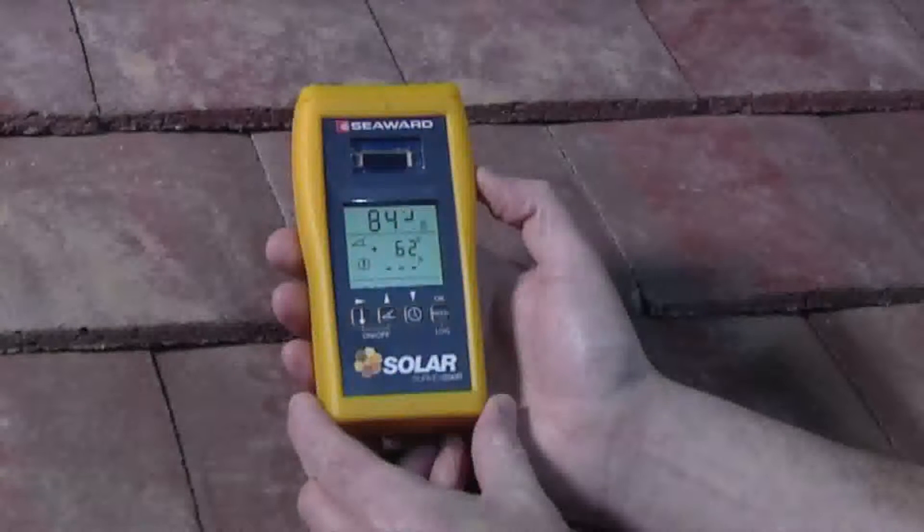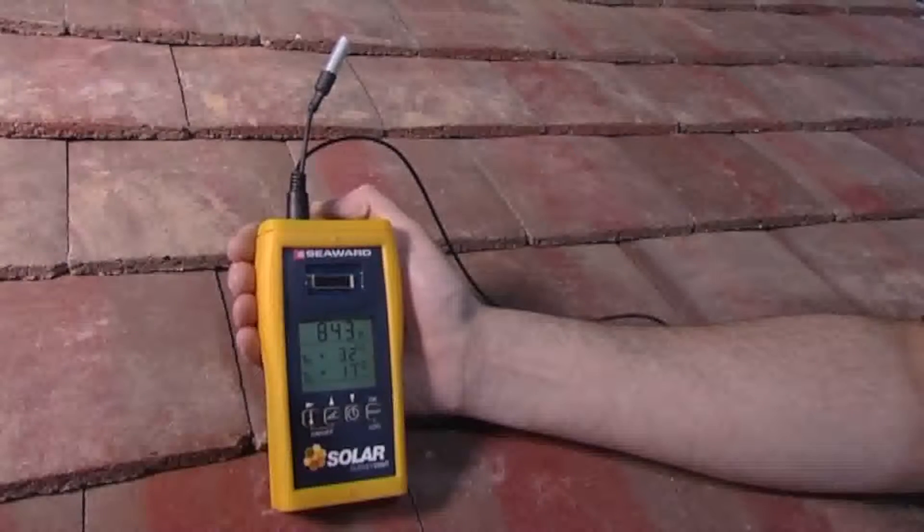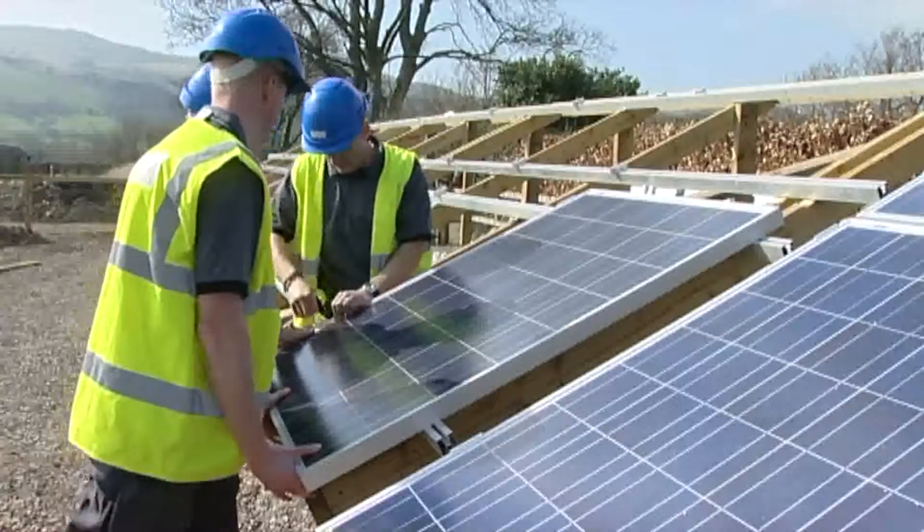The Solar Survey series of multifunction irradiance meters are the perfect tools for photovoltaic and solar thermal installers to conduct comprehensive site surveys.